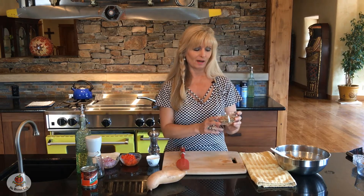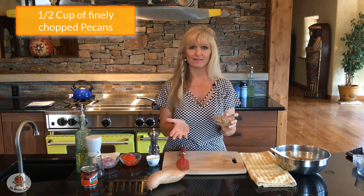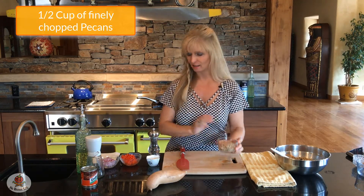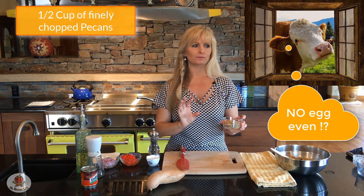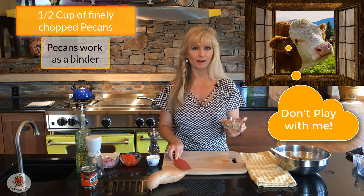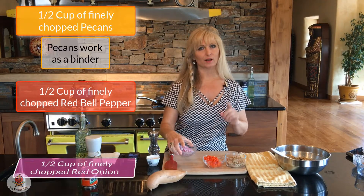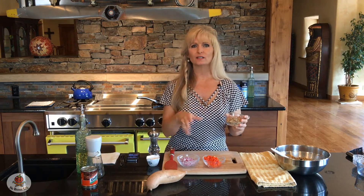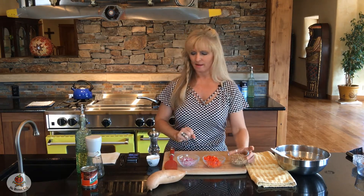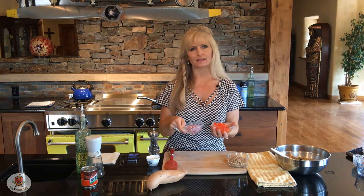Next we need a half cup of finely chopped pecans. You can substitute walnuts or whatever you prefer, but finely chopped nuts are important — since we're keeping this vegan with no egg or breadcrumbs, the chopped nuts really help with binding. We also have a half cup of finely chopped red bell pepper and a half cup of finely chopped red onion. First, I'm going to toast the pecans in a dry hot pan for two to three minutes until fragrant, then wipe out the pan, add a little oil, and sauté the bell pepper and onion for about three minutes until just softened.